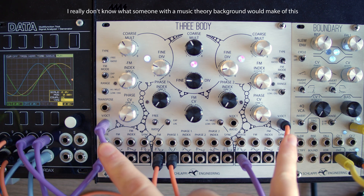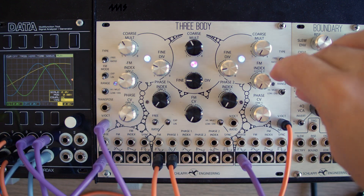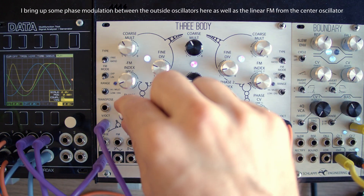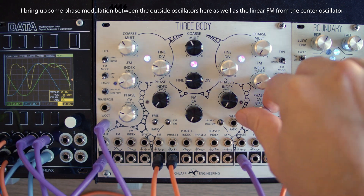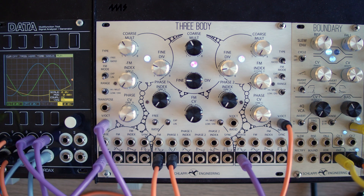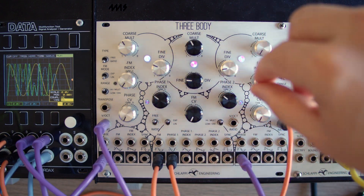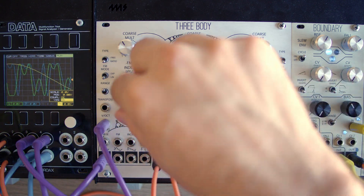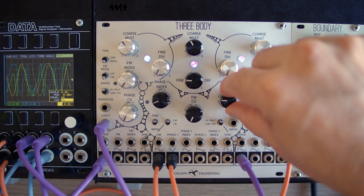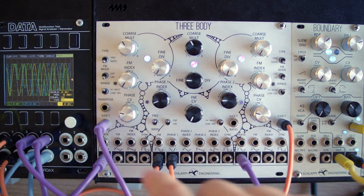Now we're sending CV to both of the outside oscillators and getting some sort of strange pinball stuff. If we bring up our linear FM, it gets a little more interesting. So now instead of listening to the outside oscillators, let's listen to the inner oscillator and bring up the phase index. We can hear the division changes, but they read a little bit more like timbre changes. It's also interesting with some cross modulation of the phase around the outside.